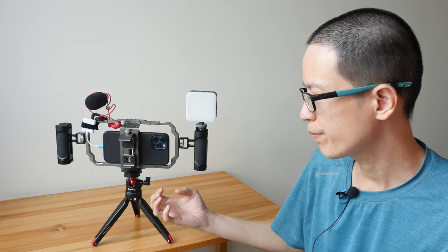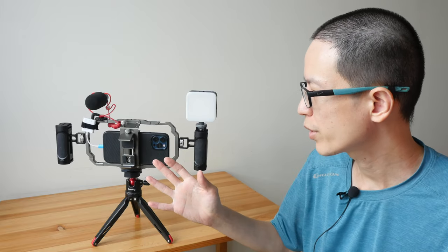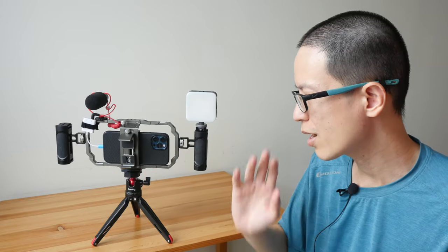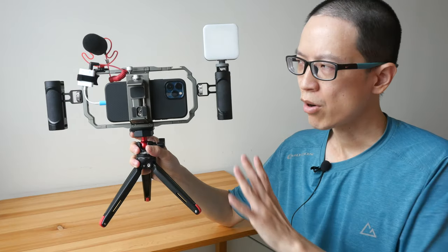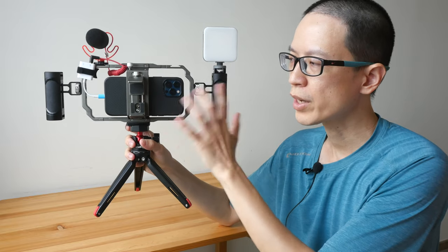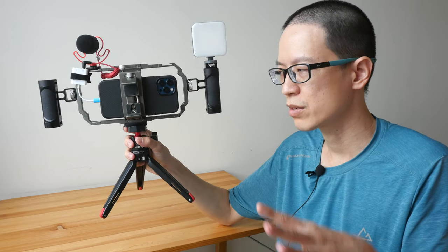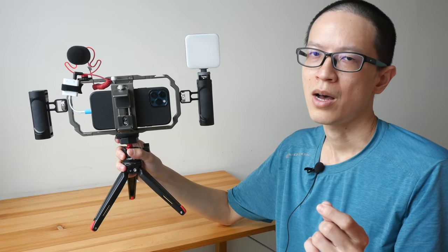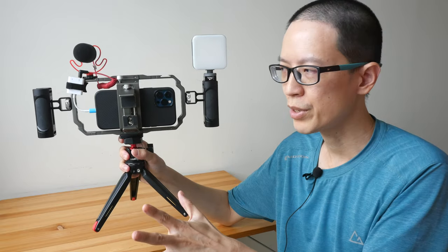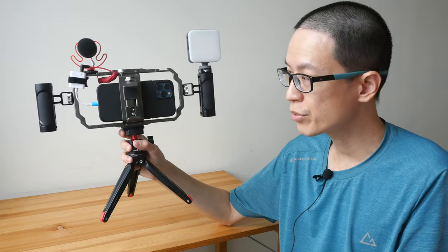To give you the bottom line up front: this is quite an effective rig kit for people who want to film with their smartphones as their main recording device. It's very functional — you can attach power banks, a mic, and a light to your setup. The overall build quality is excellent. The company has included all possible accessories you may need, and you get all this for US $169. Just a disclaimer: this is a review unit from the company, but I'm not paid to make this video. For $169, it's a pretty good deal because it saves you time finding individual parts and worrying about compatibility.